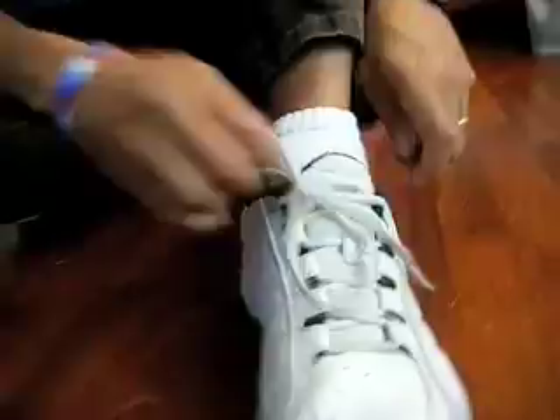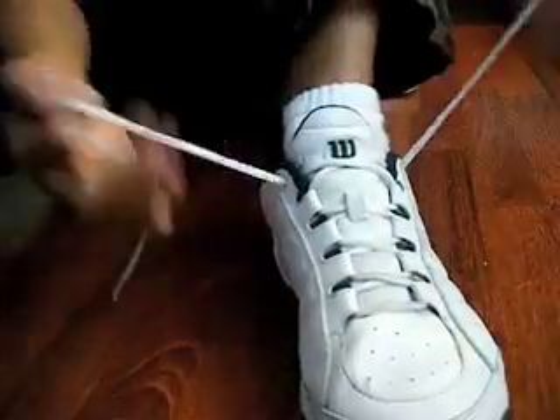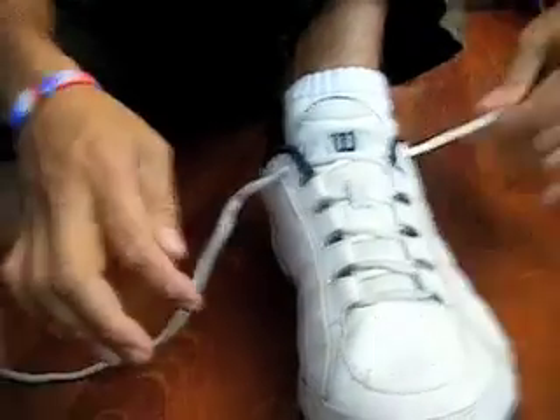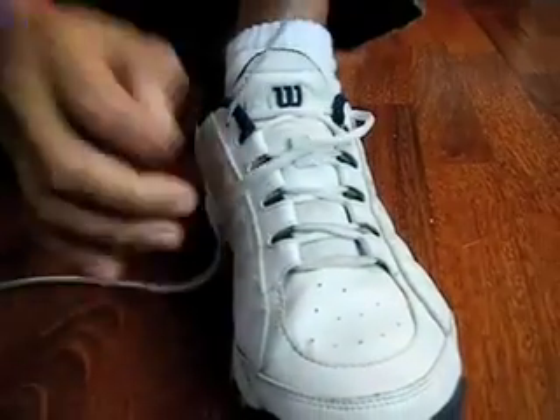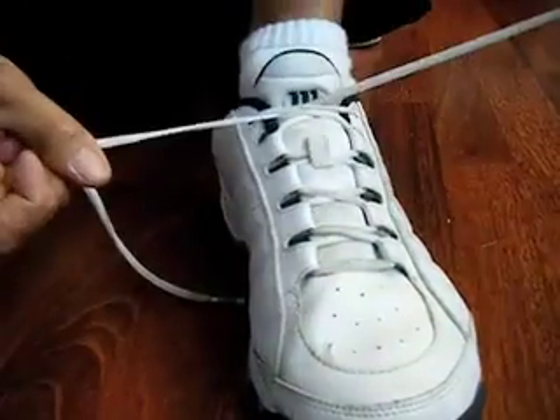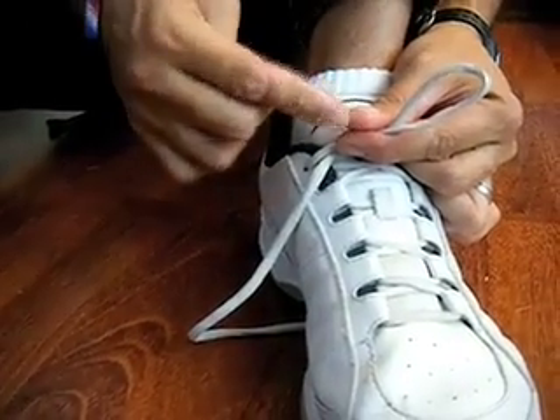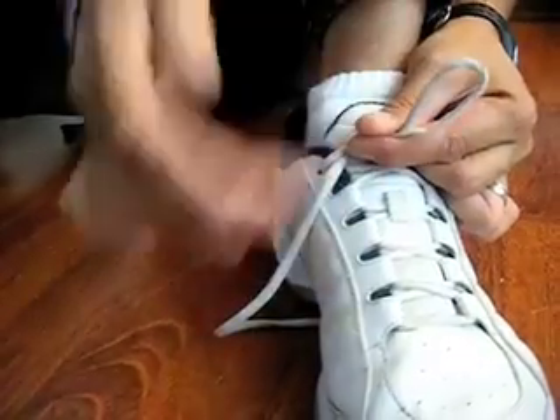Want to do that again? Let's do it with this one. Here we go, starting from scratch. Pull on the tongue to make sure it's nice and comfortable. Pull these so they're nice and snug. Then I cross them over, put one under the other one, pull it tight. Make a loop. Mr. Thumb is sticking out. The loop is kind of small too — I make a small loop.